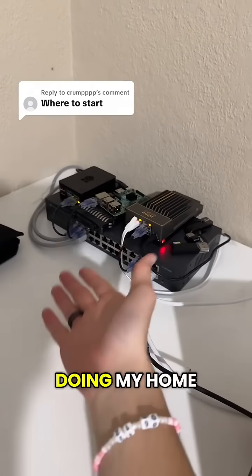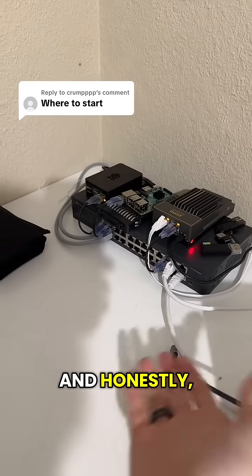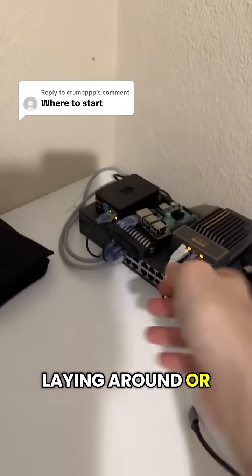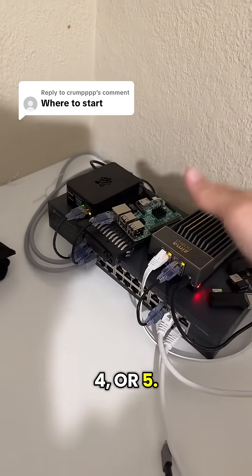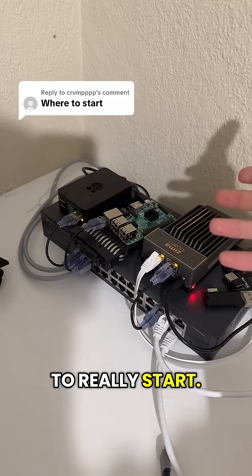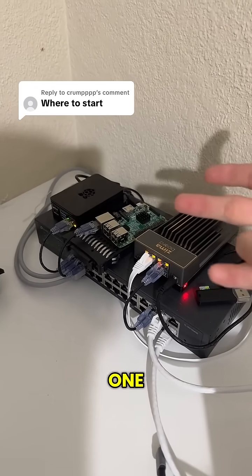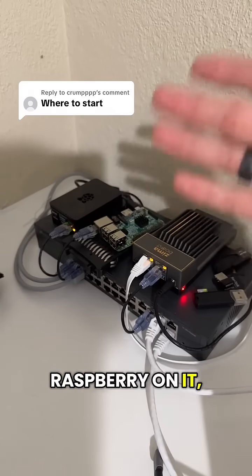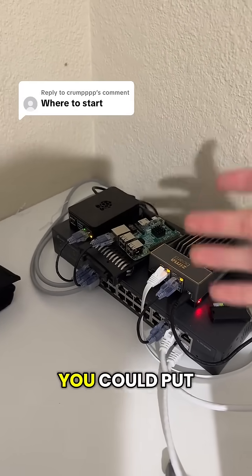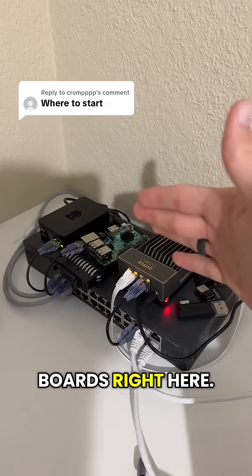A few questions about where I would start if I was doing my home lab again. Honestly, if you have an old computer laying around or you're able to buy a Raspberry Pi — either a 3, 4, or 5 — I would get one of those, because it'll teach you Linux, teach you how to image one, and you can learn the basics. You could keep Raspbian on it, put Linux Mint on it, or put Ubuntu on it. I have a bunch of servers running on all three of these boards right here.